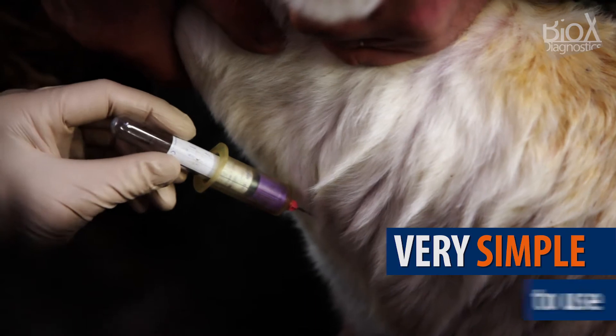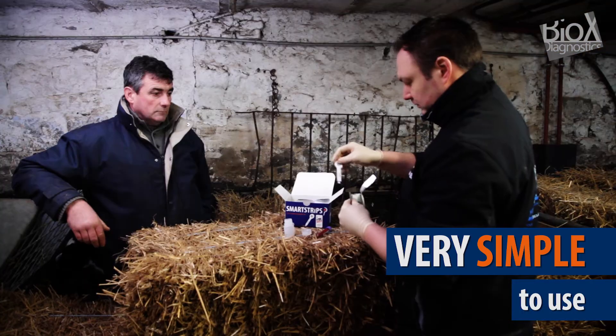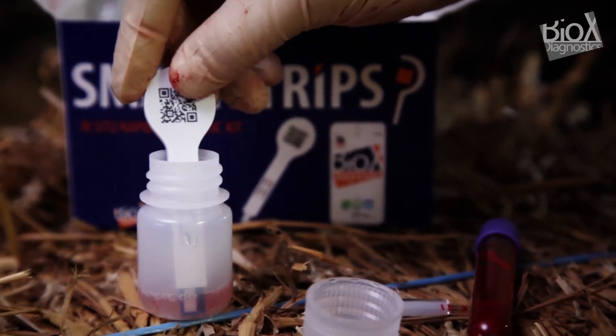The test is extremely simple to use. Collect blood as indicated and dip the strip in the solution. Simple, yet revolutionary.